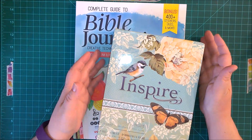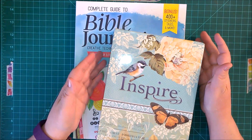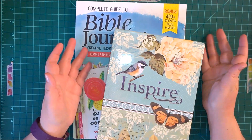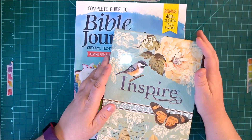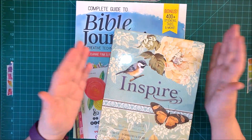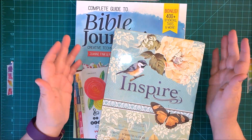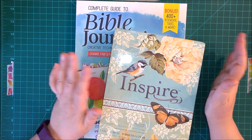Number one, I wanted to get a special Bible just for this because it's going to be like a personal devotional time for me. So whatever I put on these pages is going to be very personal. It doesn't mean I won't take it to church or Bible study. I have several different Bibles, and this one I wanted specifically for Bible journaling. So I did some research on what was the best Bible to get for journaling.